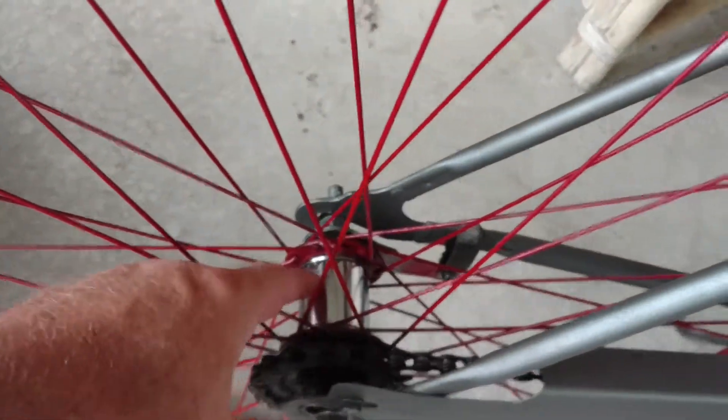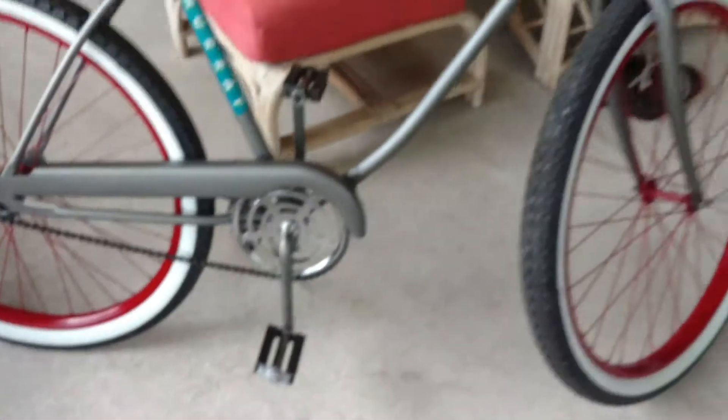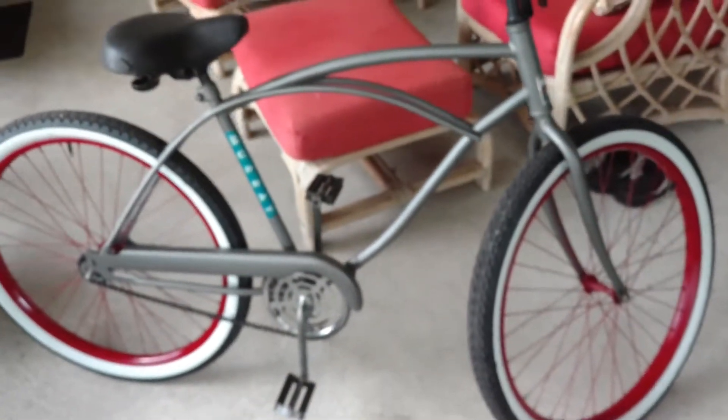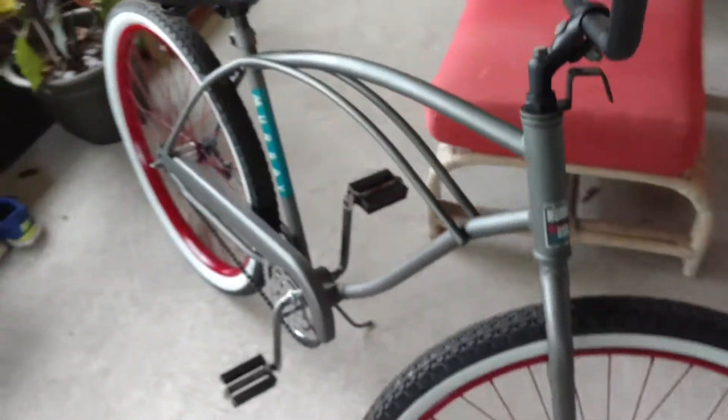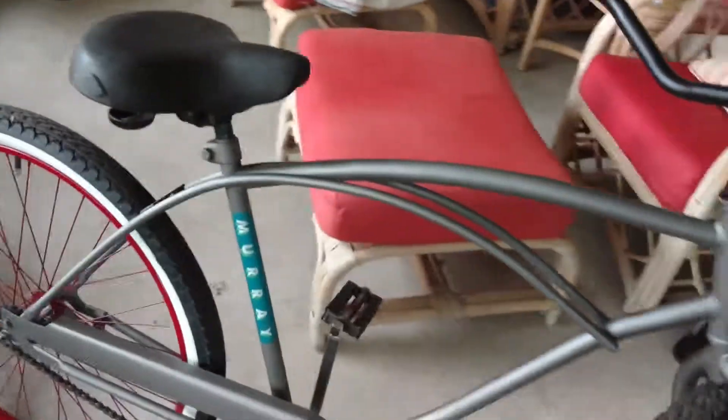I polished this, which looks incredible, man. It's a good looking bike. This is the finish of it. I just need to get some new pedals and it will be 100% done.